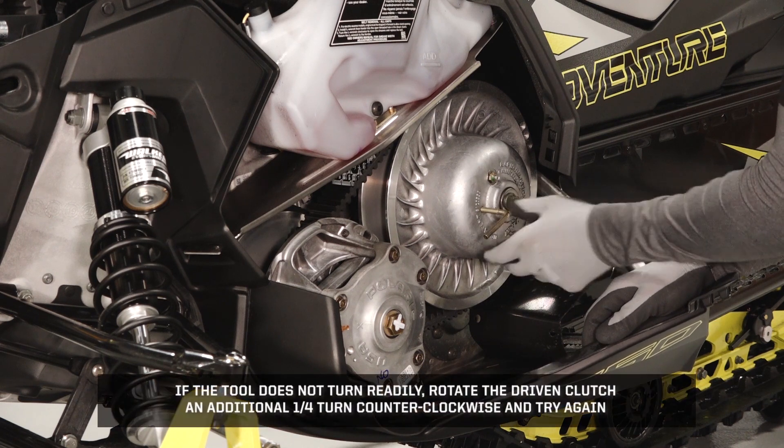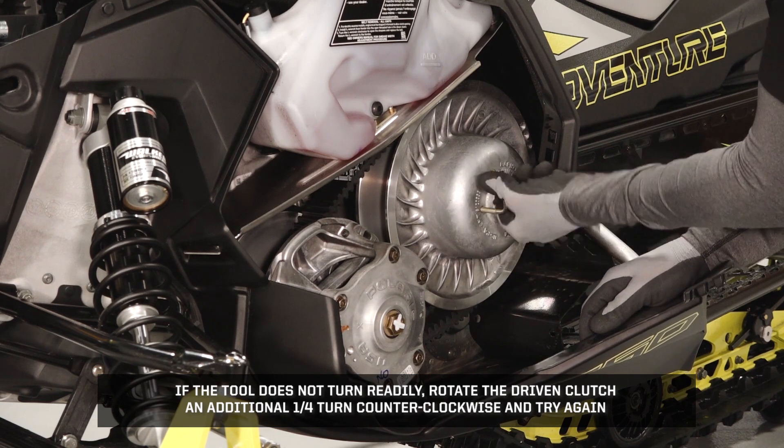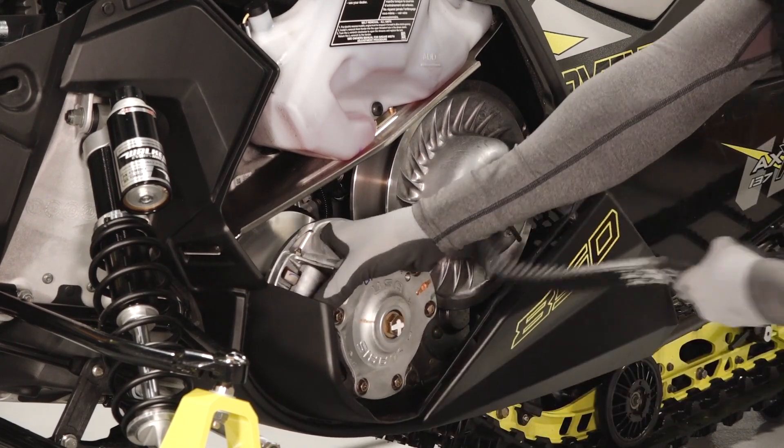If the tool does not turn readily, rotate the driven clutch an additional quarter-turn counterclockwise and try again. Carefully walk the belt off the driven clutch and remove from the drive clutch.